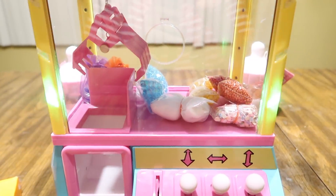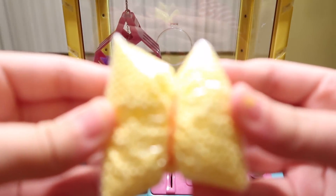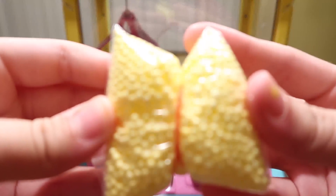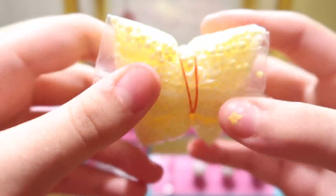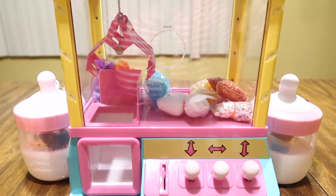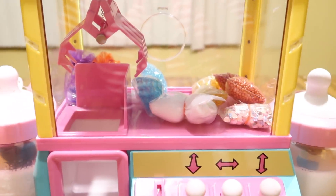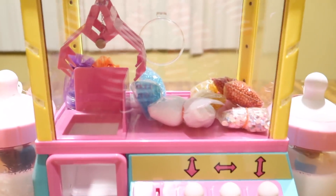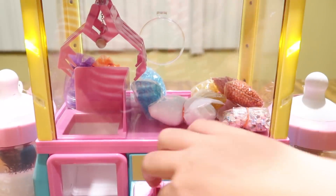Round two! First try, I won these really cool floam beads — they're actually from Banggood. I wrapped a rainbow loom band around them because they won't get picked up without being tight together. That's what I won in the first round. Now for round two, I'm looking to win the fake snow that's in there.